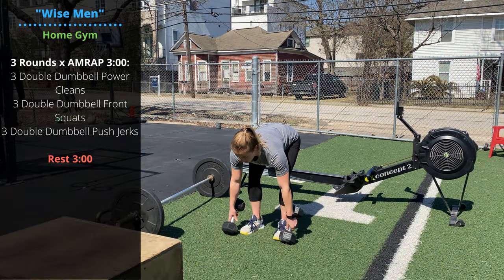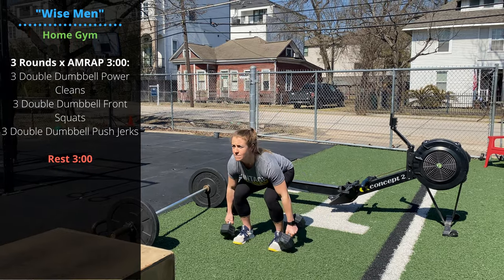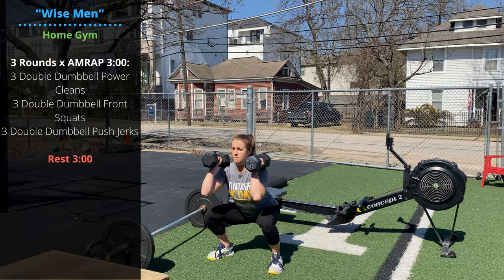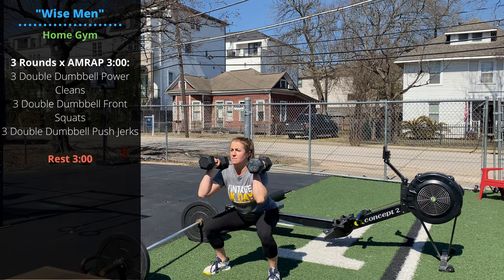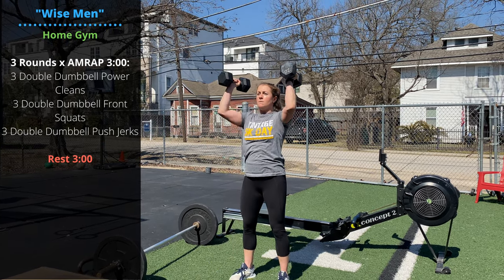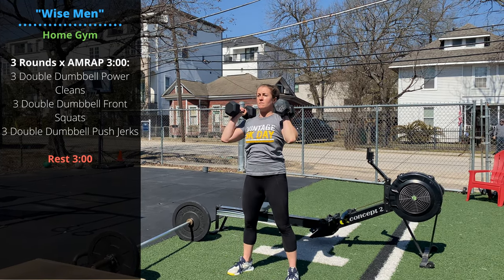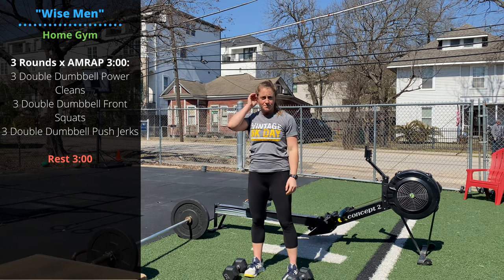If you're using dumbbells, you'll do a three minute AMRAP of three double dumbbell power cleans — single head of the dumbbell makes contact on the floor — three double dumbbell front squats, and three double dumbbell push jerks. Be deliberate about punching under those dumbbells and get them locked out and stabilized overhead. Three minute AMRAP followed by three minutes recovery, repeated three total times.